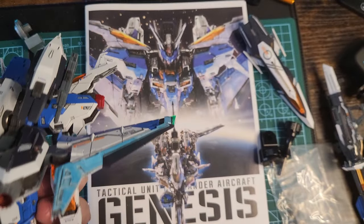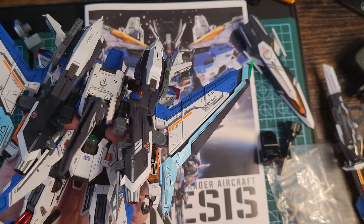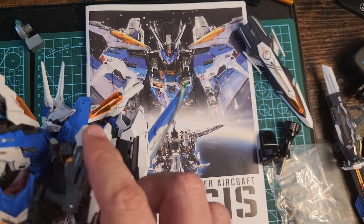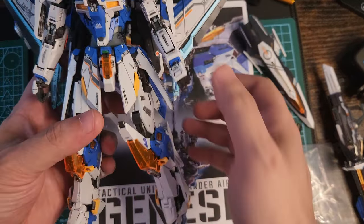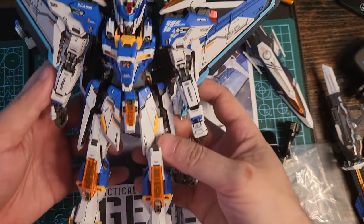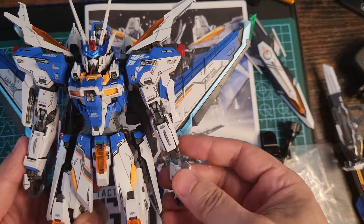The back skirts go up and down, left and right — a really nice movement. The clear parts on this build are small, but they really show off their beauty. The orange on camera doesn't do it justice — up close it's so much brighter.